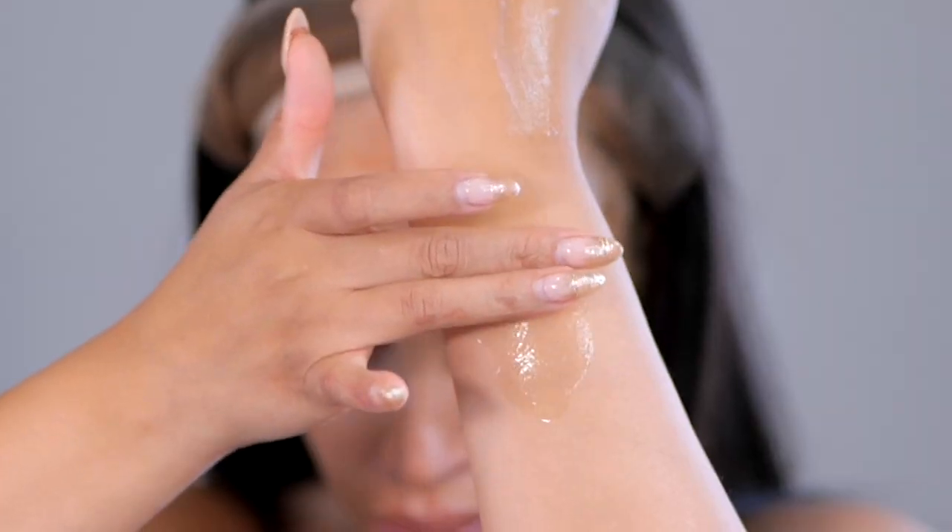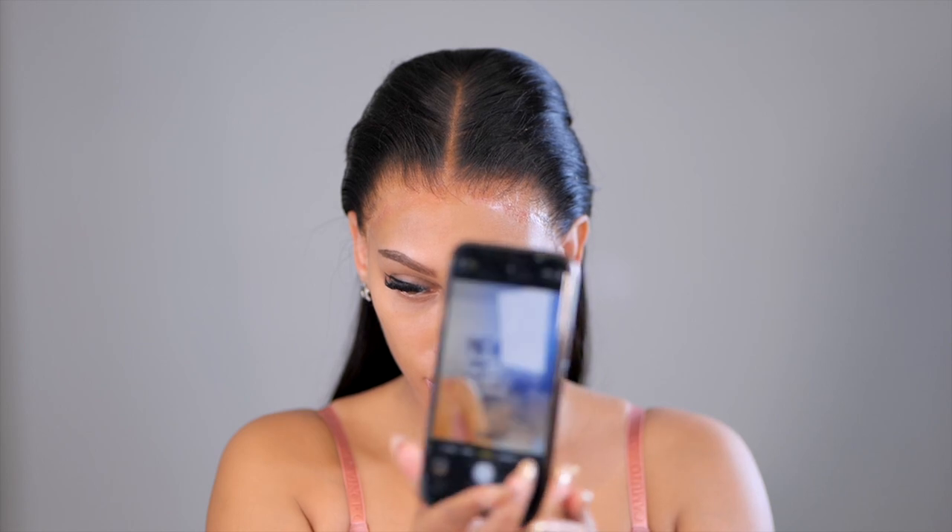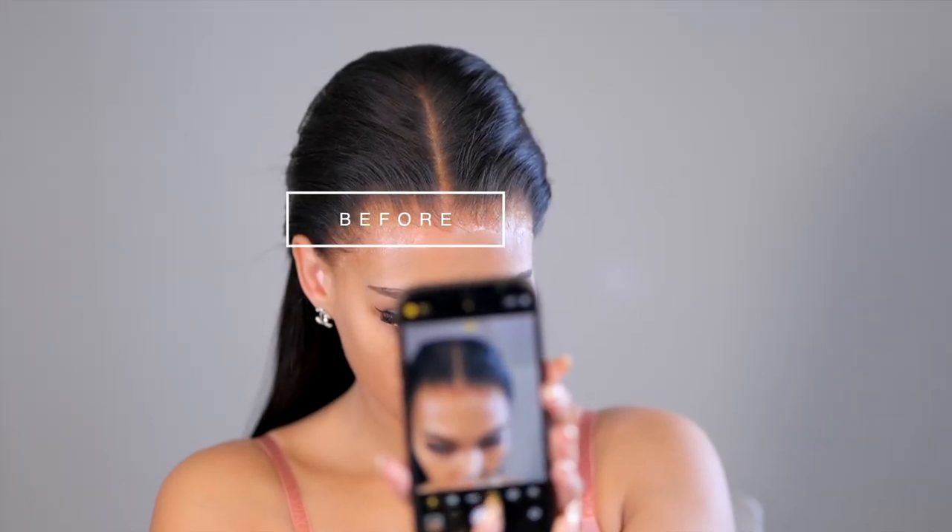There are so many different wig glues and all of them have one thing in common — they all produce shine. Today I'm going to show you my tips on what I do to reduce shine on a hairline and keep my wig picture perfect, even with a flash.